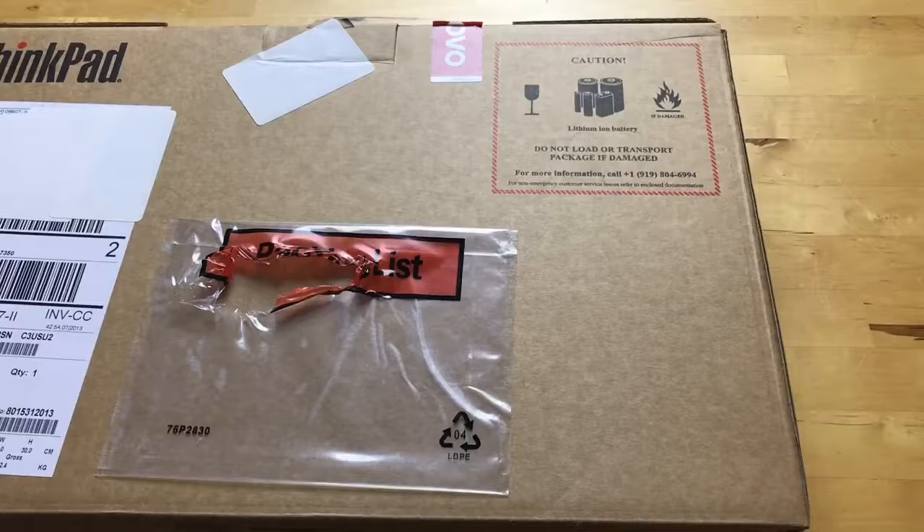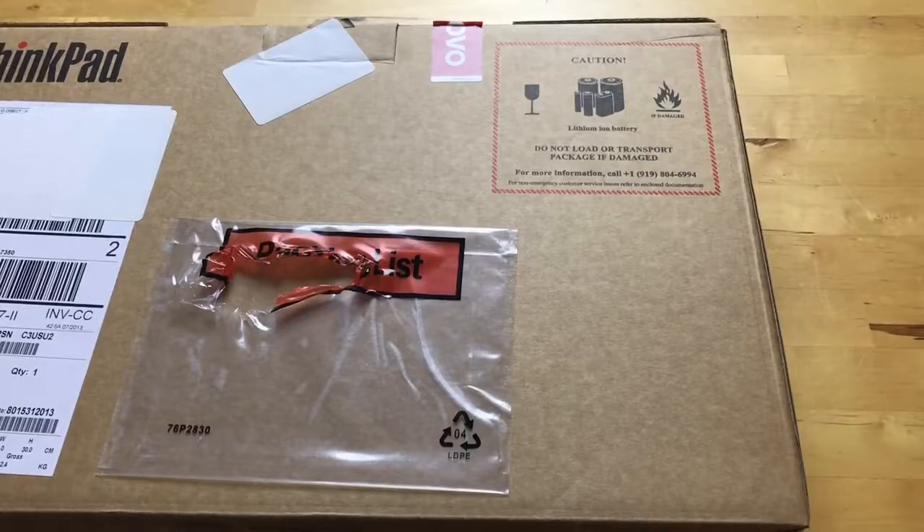Hey guys, I'm Rich from Neowind. Today we're unboxing the Lenovo ThinkPad X1 Yoga. If you've been following along, last week I unboxed the X1 Tablet, which is a really great machine.